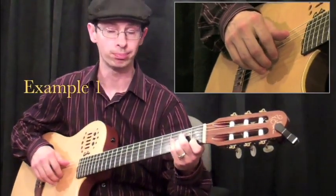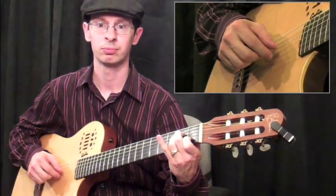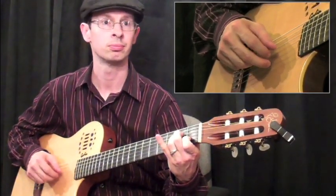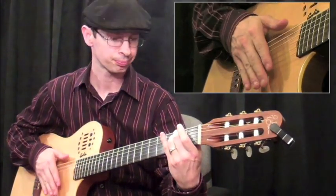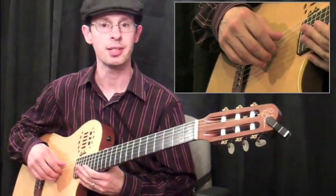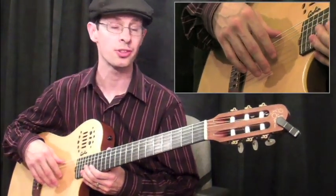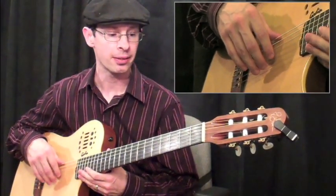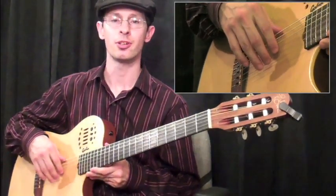So this will be example one. Now, example two, we're going to use the second and third finger together to create a double stop, and we're also going to introduce a B7 chord to the sequence. And we're going to add some more dynamics to this, just to make it sound a little bit more interesting. So here is example two.